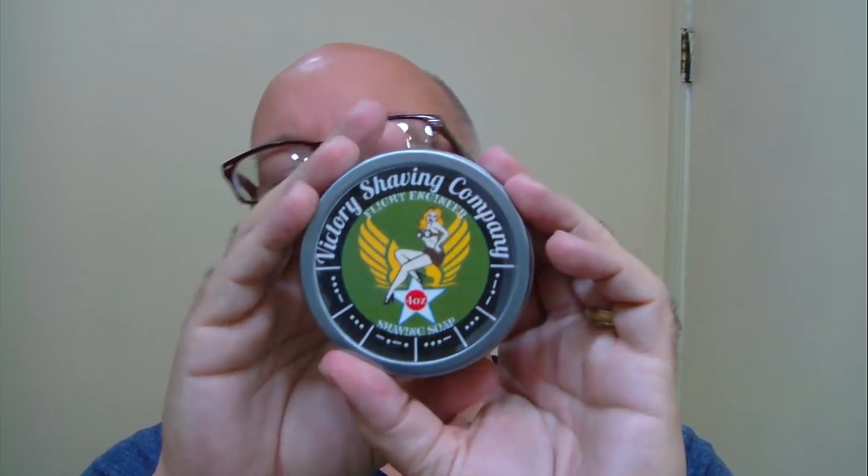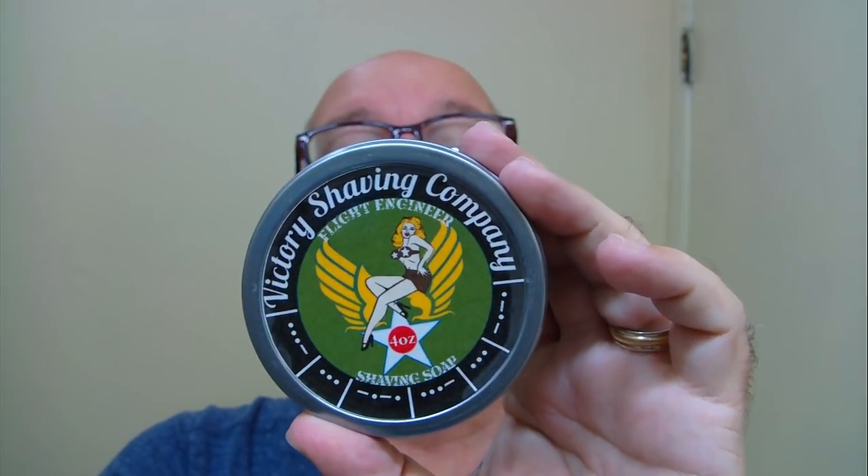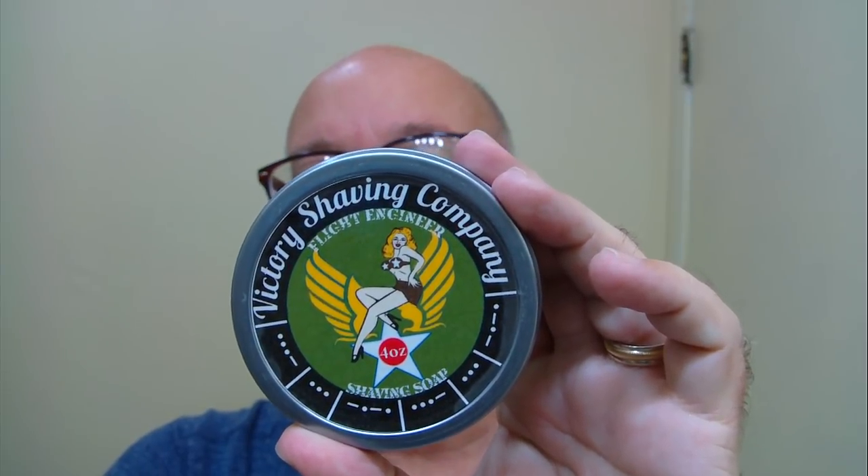Good morning folks. This soap is brought to us by Victory Shaving Company. The name of this one here is Flight Engineer, and the scent is bamboo, ginger, and coconut.